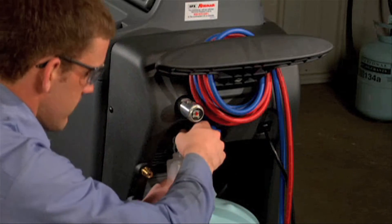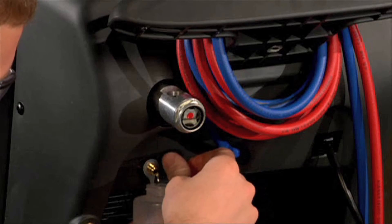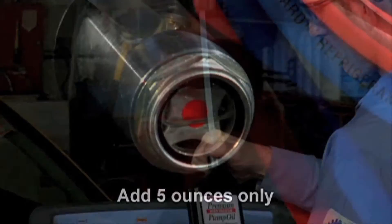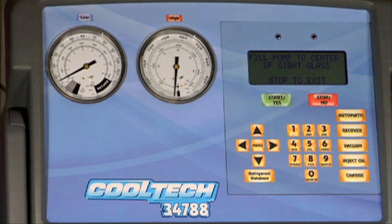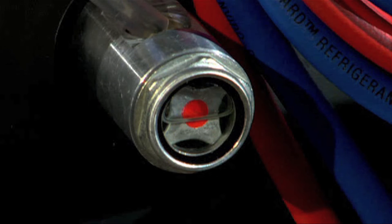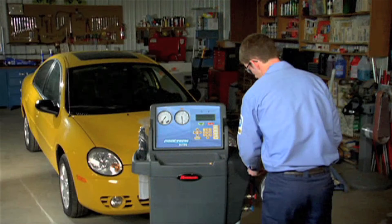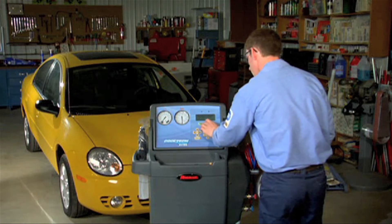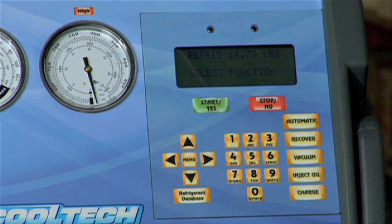Remove the oil drain fitting cap and drain the oil into a suitable container for disposal. Replace the cap after the oil has been drained. Attach the flexible tube and cap that came with your 34788 to the oil bottle and pour 5 ounces of vacuum pump oil into the fill port. Press the start key on the keypad to display the 'fill pump to center of sight glass' prompt and the vacuum pump will start. While the vacuum pump is running, slowly add oil until the level rises to the center of the reservoir's sight glass. Press the stop key after you've filled the pump with oil to the proper level to reset the internal counter to zero. Finally, replace the brass plug on the fill port and press the stop key to exit the main menu. The oil change procedure is now complete.